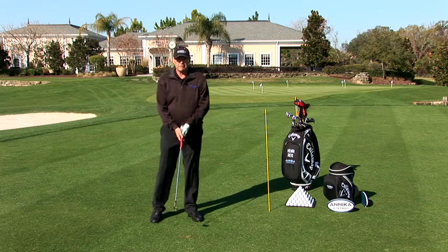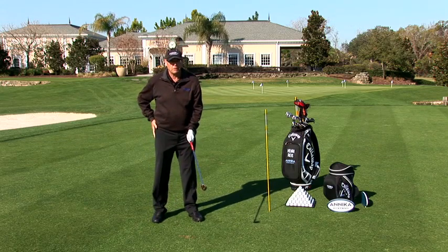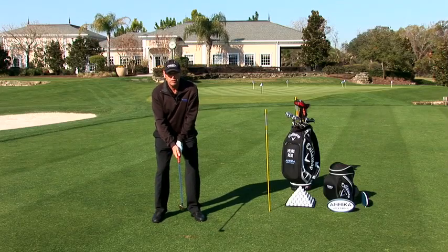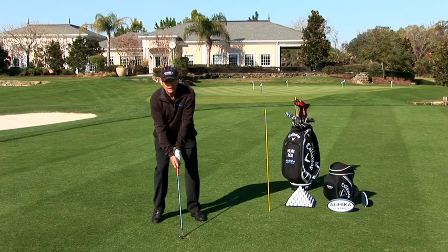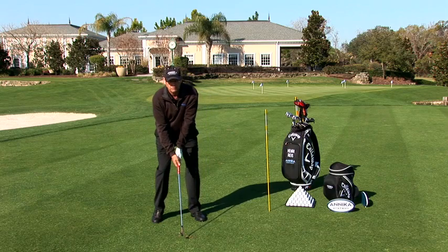Hi everyone. Now we have a drill so you can feel that you don't come out with your hip and keep your right leg bent. It's called the right heel up drill. So you take your normal posture, set down the club, and then feel that you lift up your right heel and still keep the weight. Don't go over on your left side when you're doing this.